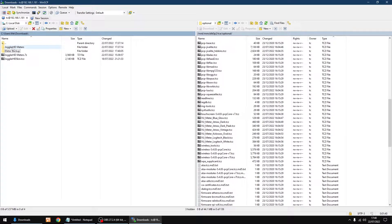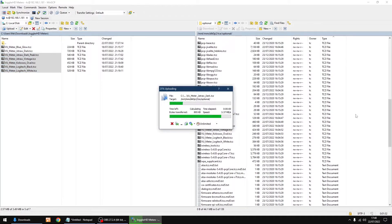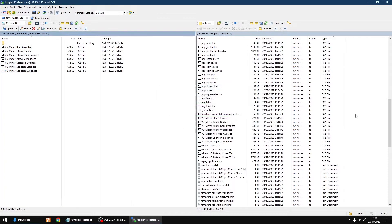Then go into the Joggler HD meters folder and copy those files from the PC on the left over to the Raspberry Pi on the right — it will overwrite the originals. Then go up a folder and drag the Joggler HD skin file over to the Raspberry Pi on the right.